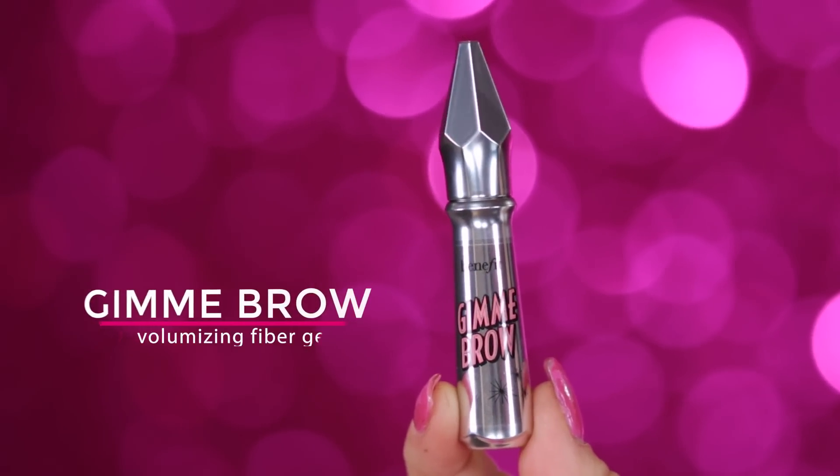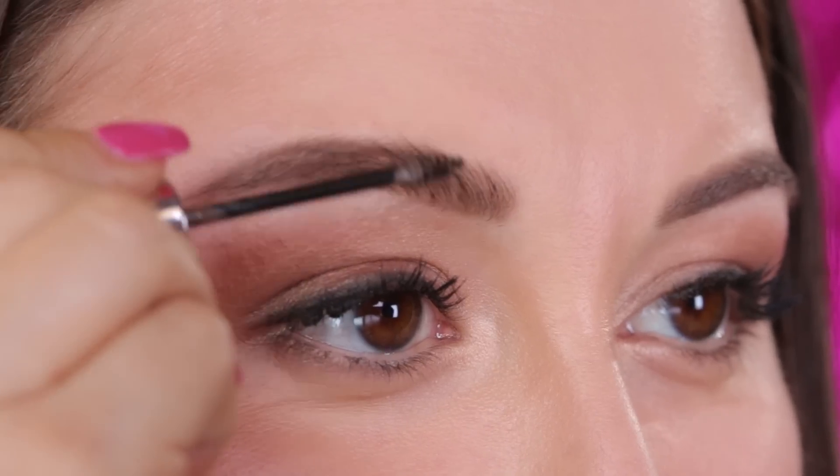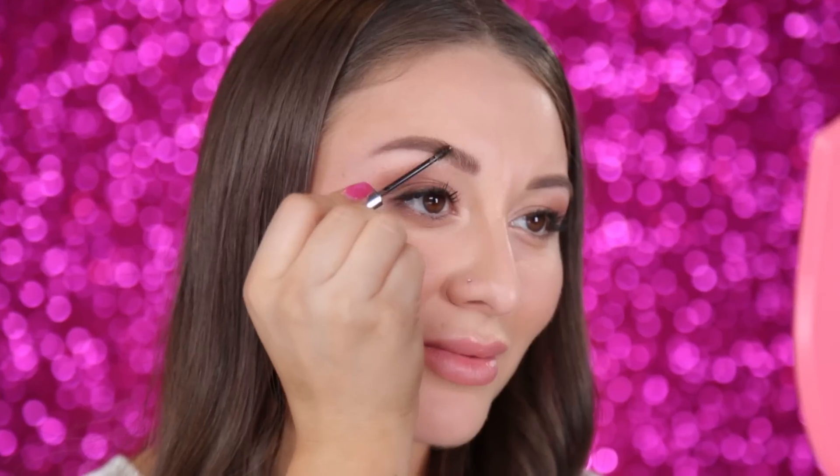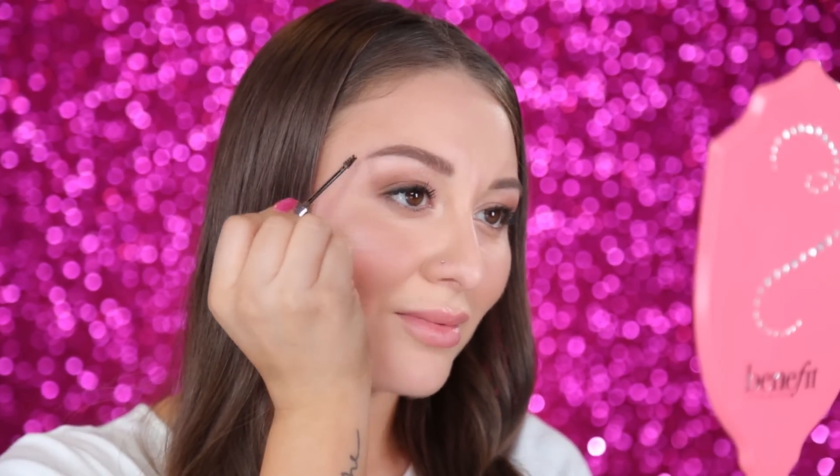Now that I've shaped my brows, I'm going to add volume and dimension with Gimme Brow. The really cool thing about this product is that it has baby microfibers that stick onto your eyebrow, giving you amazing volume. Gimme Brow is also super easy to use — you just take the little spoolie, run it through your brows, and boom: beautifully defined and full brows.